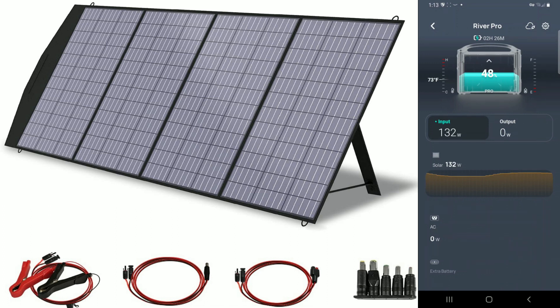It's fluctuating between 113, 120, and 130 watts. According to the top of my app screen, at this current rate it will fully charge my power station in about two hours and 54 minutes. It has now dropped to around 109 to 111 watts, which is expected — the wattage will vary depending on cloud cover. That's typical behavior with any solar panel test, so this is completely normal.